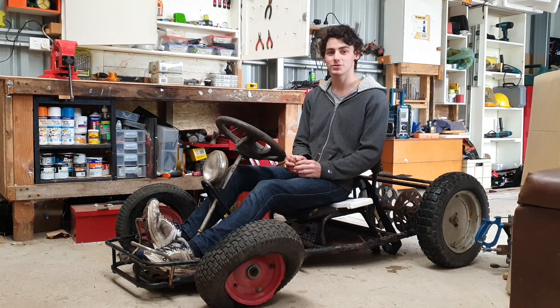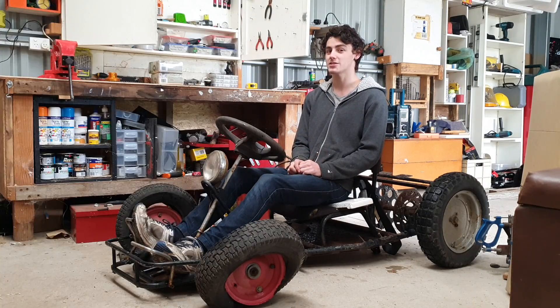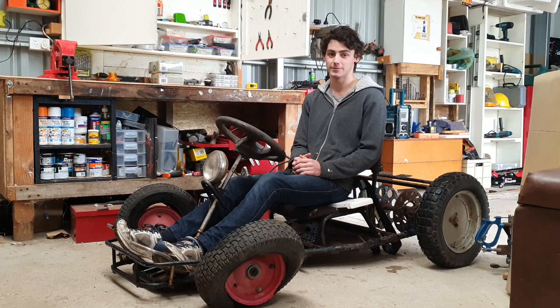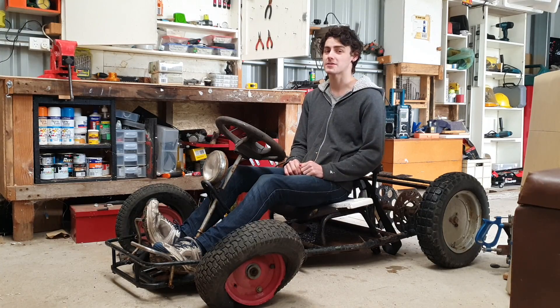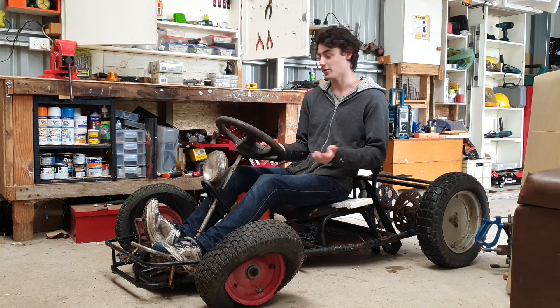This was the project me and Hugh tackled in year 11 at our school. We found this frame sitting in the engines room and the teacher said we could take it and make a go-kart out of it. It came with a five-and-a-half horsepower stationary engine, but I've taken it off just so it's easy to move around.